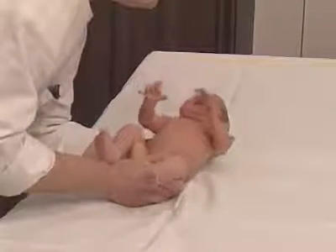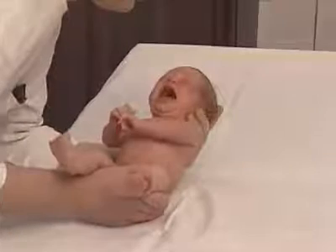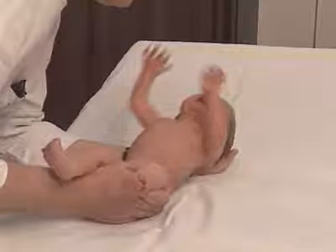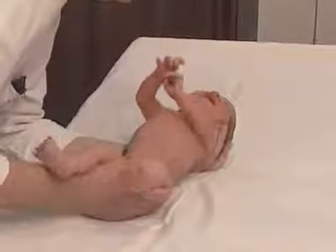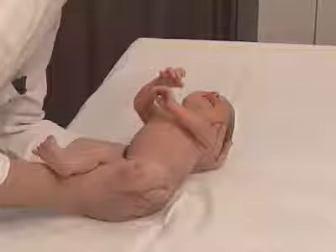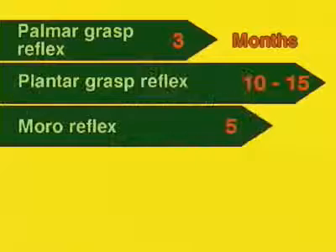In an initial phase, the baby moves its arms outward and upward and extends its fingers into a fan. In a second phase, the arms are flexed and moved to the front. Thumbs and forefingers form a C. This reaction pattern ought to disappear by the fifth month.